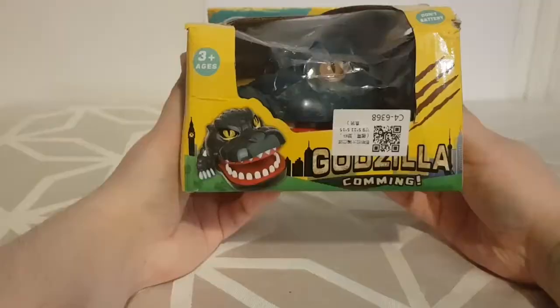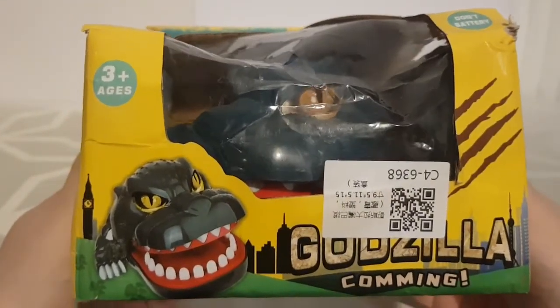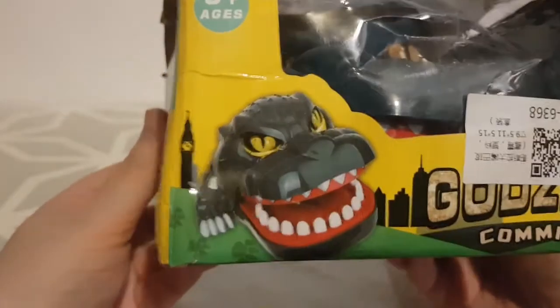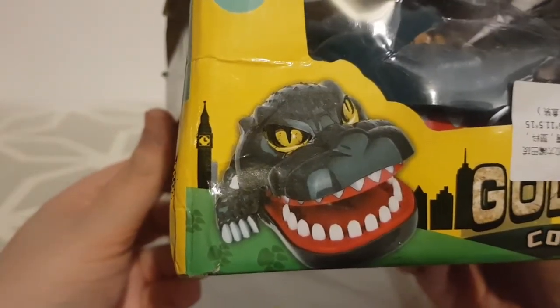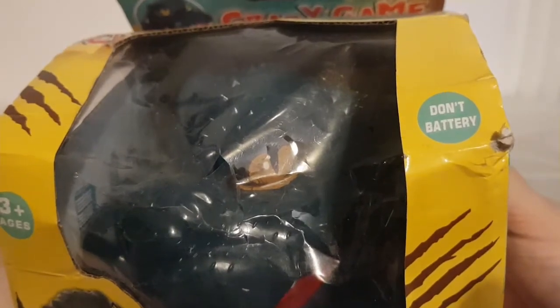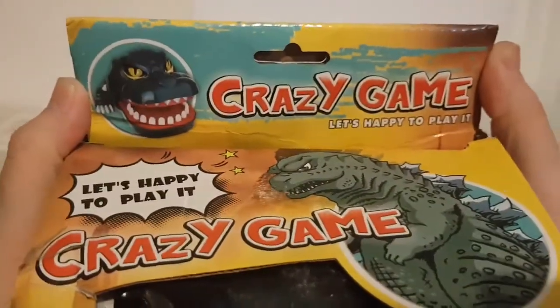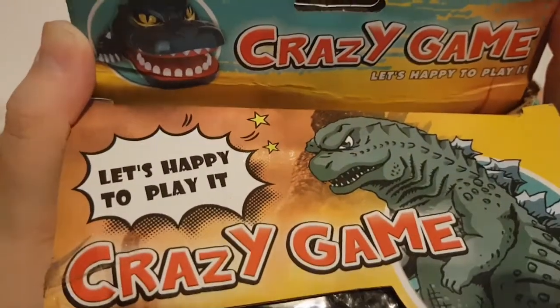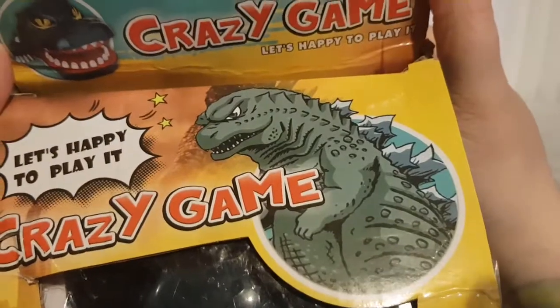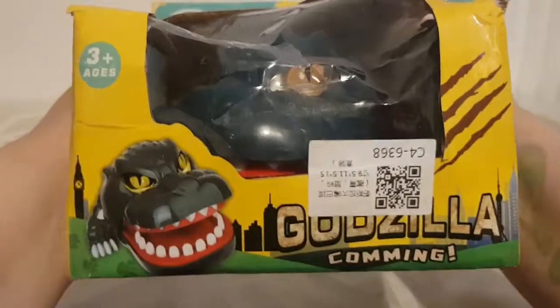Looking at the front of this, we can see 'Godzilla coming' — not 'Godzilla is coming' but 'Godzilla coming.' It's for ages three-plus. You can see Big Ben there behind Godzilla. We've also got 'don't battery' — I'm assuming it's supposed to say 'no batteries required' — and Godzilla's staving through the broken case. It's a crazy game, 'let's happy to play it,' with a cartoony picture of Godzilla, which I think is fantastic. The front of this box is filling me with so much confidence.